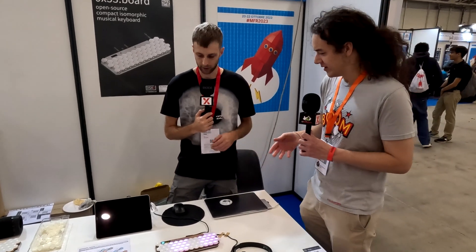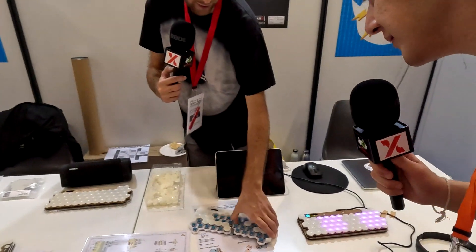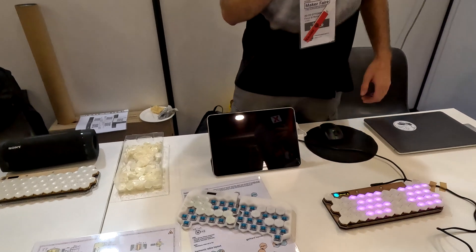So when you designed this, where did you start from? Is it microcontroller based? Yeah, there's a microcontroller. The first version is this one over here. I participated in the Fab Academy in 2020, and this was my final project.